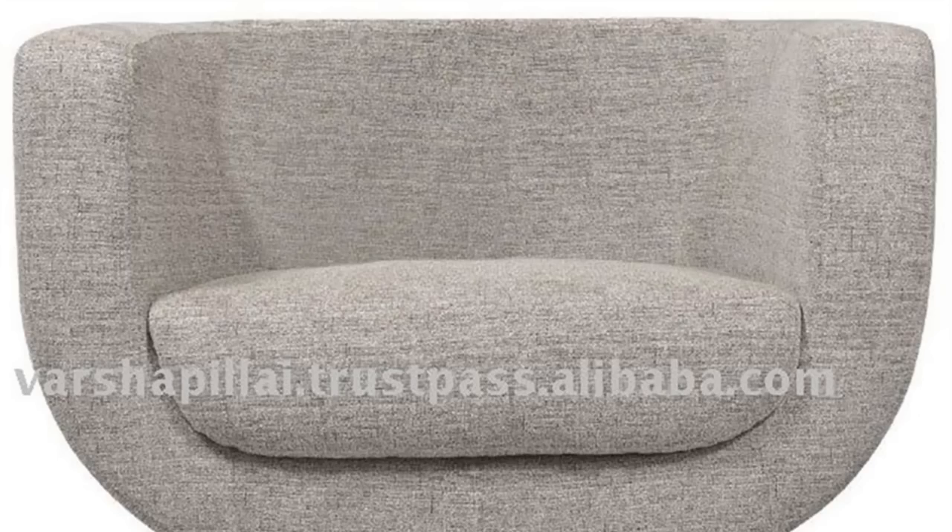Step 1: Inspect the base of the chair. Swivel chairs work differently depending on the model. Look for screws at the base that can be tightened, or a swivel lock that can be engaged to hold the chair in place.